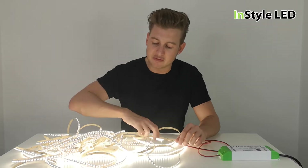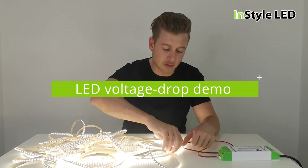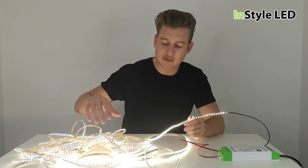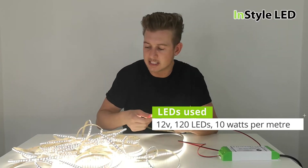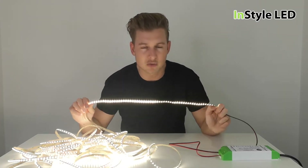Hi guys, so this is a quick video showing you what voltage drop on LED strip lights actually looks like. One of you commented asking how can you tell if you've got voltage drop and what does it look like. In this case we've got our 10 watts per meter LED strip, it's 120 LEDs, and usually the maximum length would be around about six meters in one run without getting voltage drop.